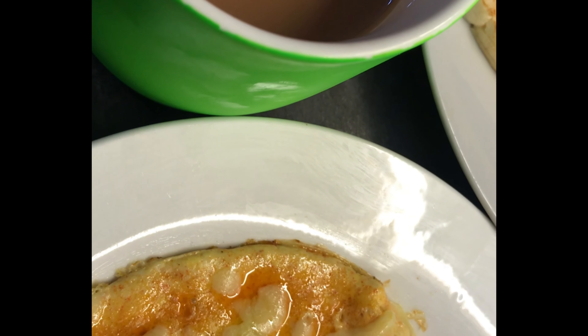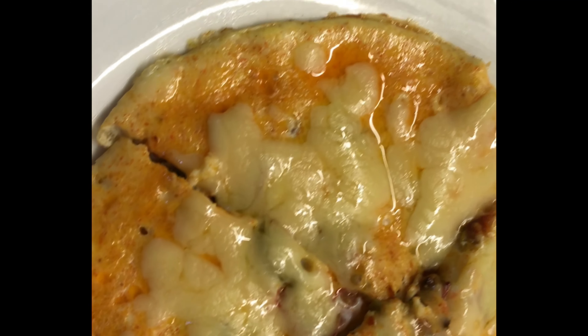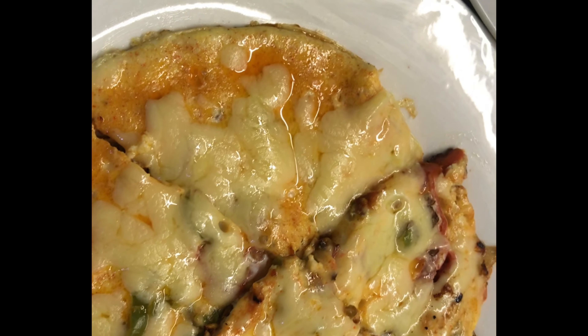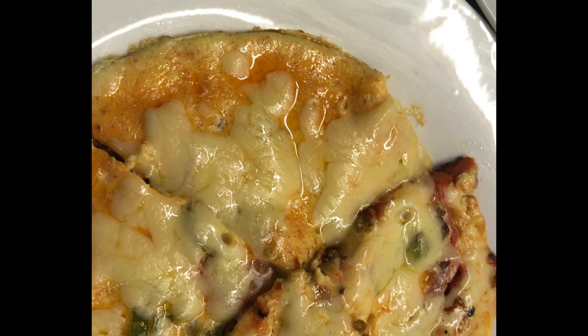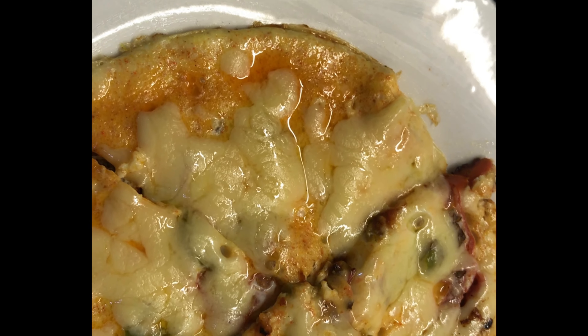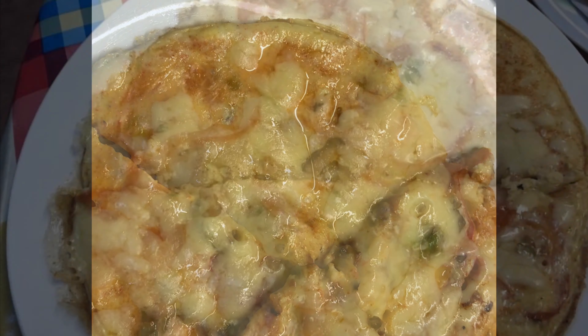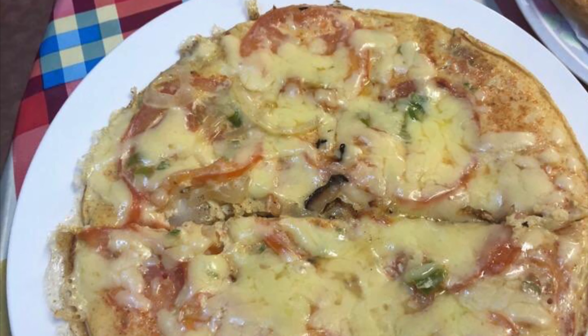I put tomatoes and onions in the pan and put eggs in the pan. I will cover it a little. Then I put cheese on it, so the flavor will be different.